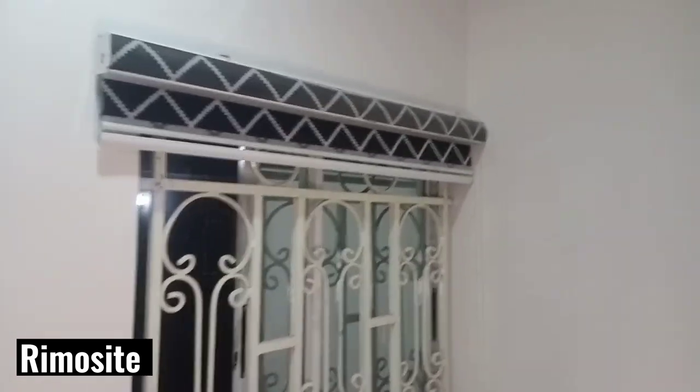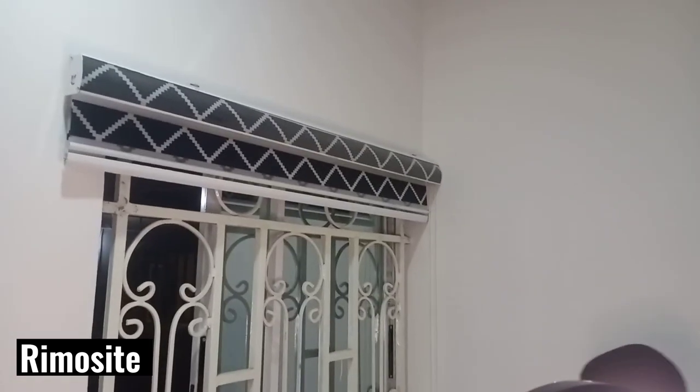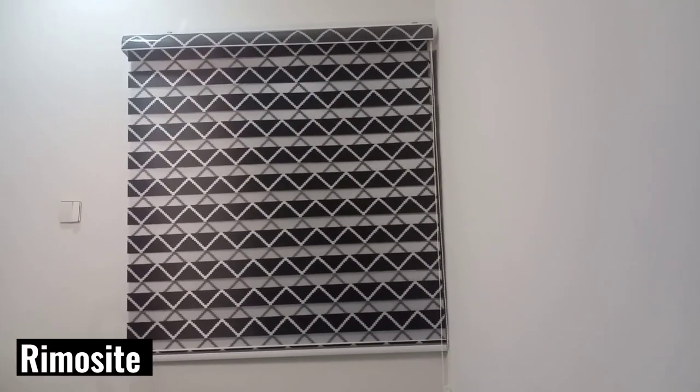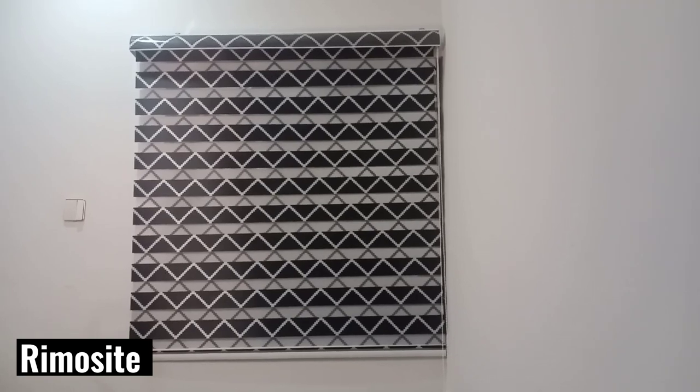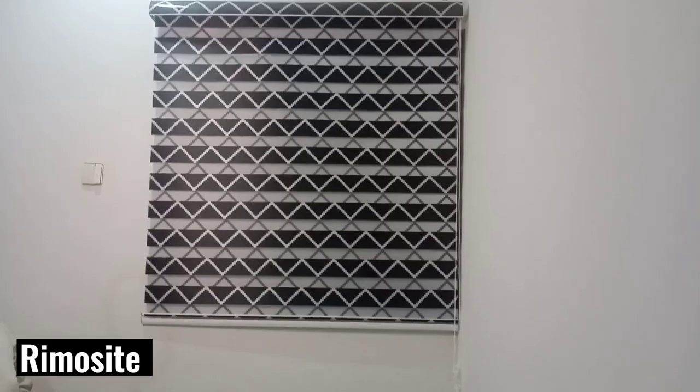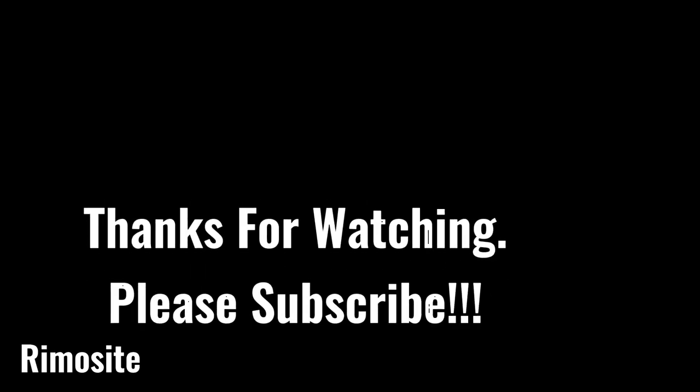It doesn't take much. If you don't have a drill, you can use a hammer to do it. This is the final product and it looks really beautiful — I love the design, it's cute and it's giving classic. That's the end of it — bye, please subscribe!